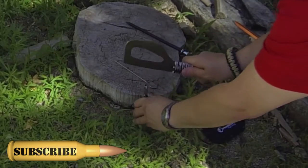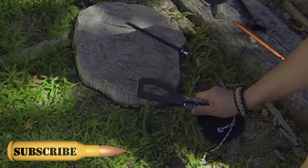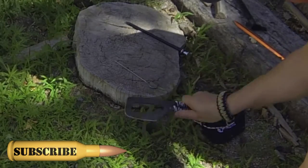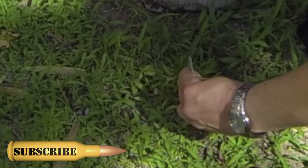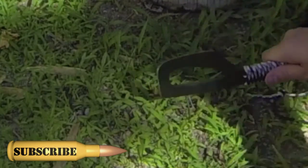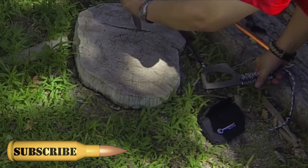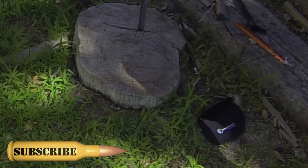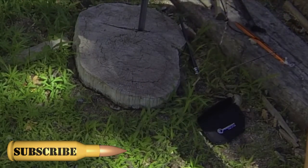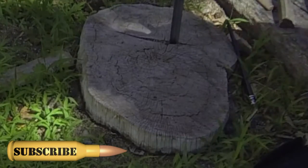You whack yourself in the hand. Maybe the smaller ones — yeah, that's better. Oh, this one I could probably push in, but what's it going to be like in some hard soil here? Well, it might be there permanently now.